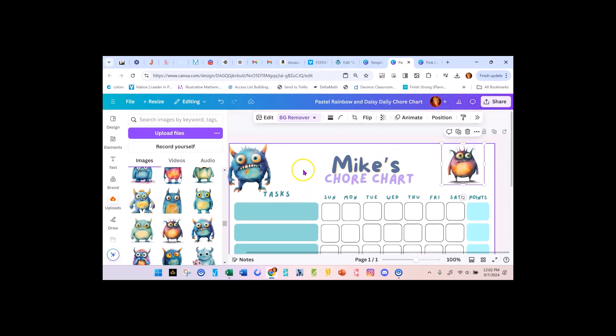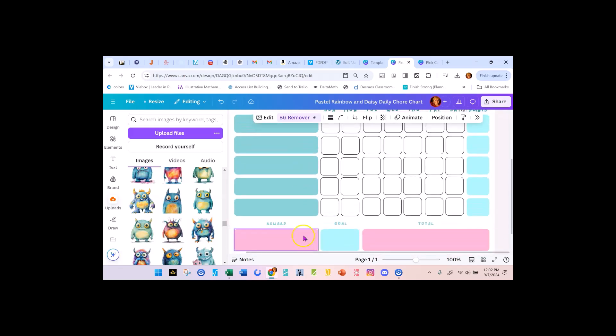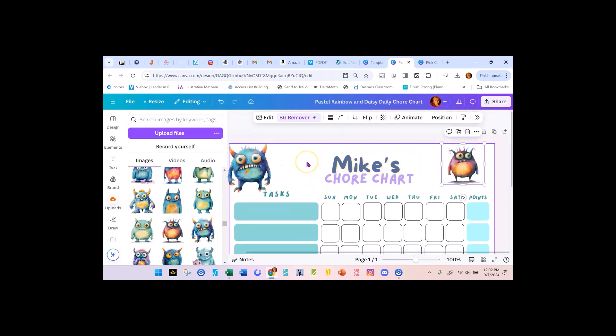I hope this was helpful and you can start creating some chore charts — not just to use, but to sell on Etsy with all different kinds of themes. Until next time, keep creating.